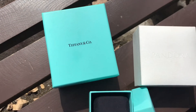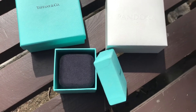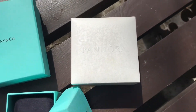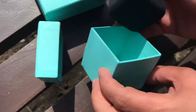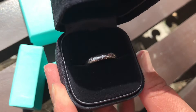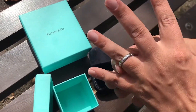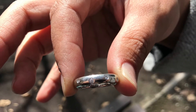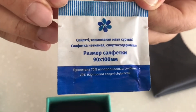Hey everyone, in today's video my lovely friend Asel is going to share with you how she cleans her fine jewelry. For the purposes of this video, we took the platinum ring with diamonds from Tiffany & Co. As you can see, the platinum and stones are not so shiny — there is a little bit of dust and fat on the metal. Let's bring it back to its former gorgeous look.